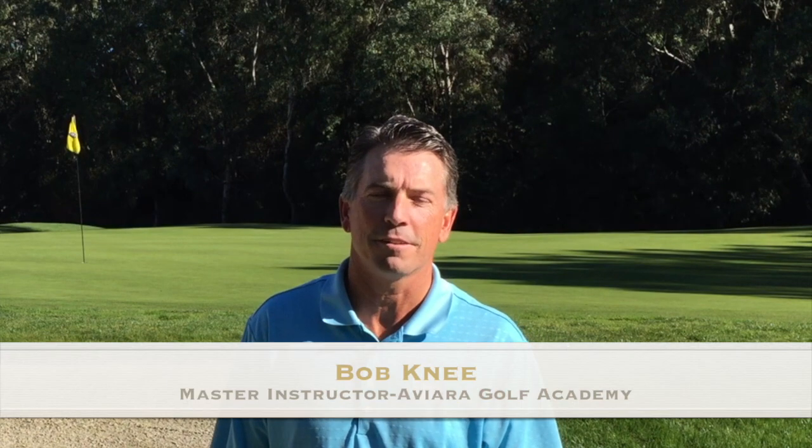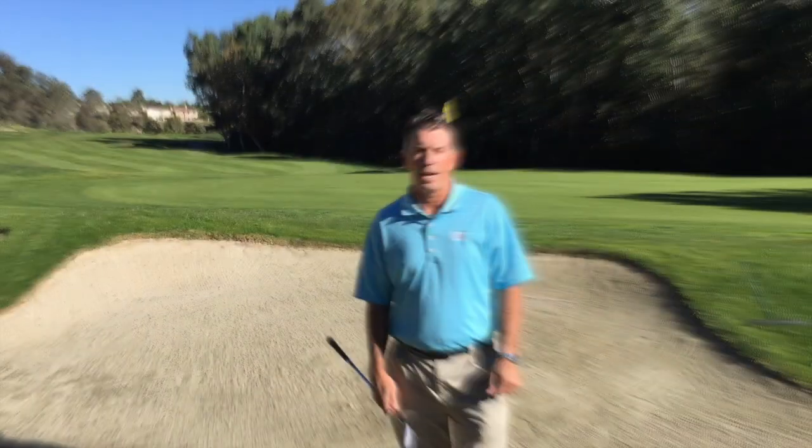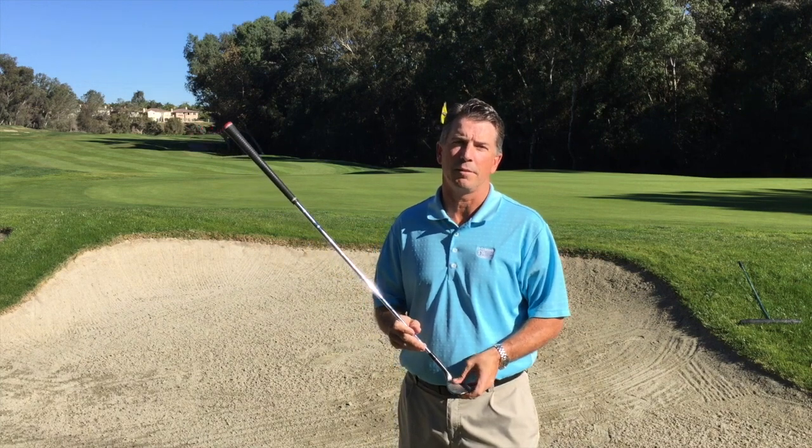Hi, I'm Bob Knee, Master Instructor at the Avere Golf Academy and Top Teacher in the State of California. Today we're going to discuss a standard basic bunker shot. The reason why I like to call it a basic bunker shot is this is where you can create a nice baseline for your motion.